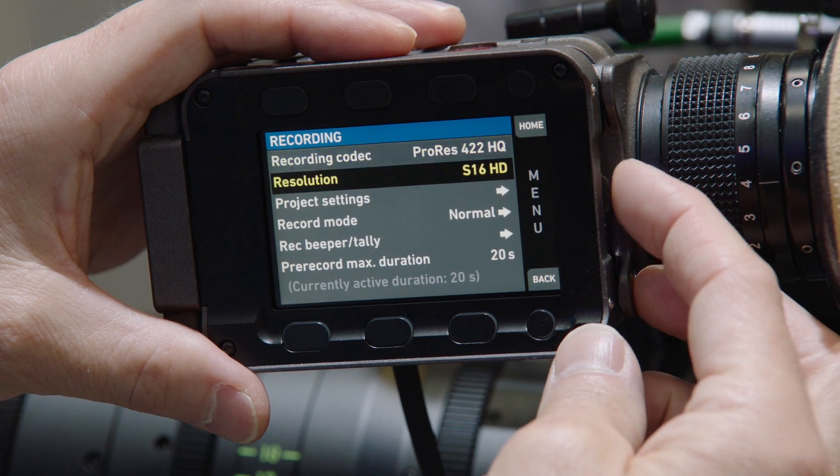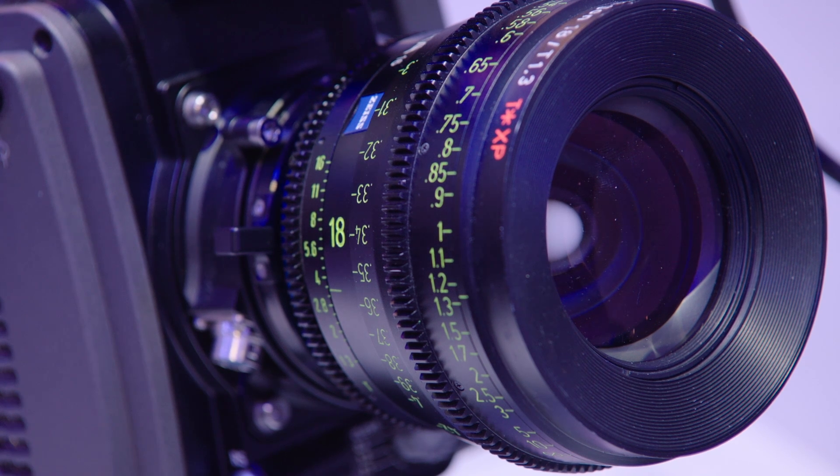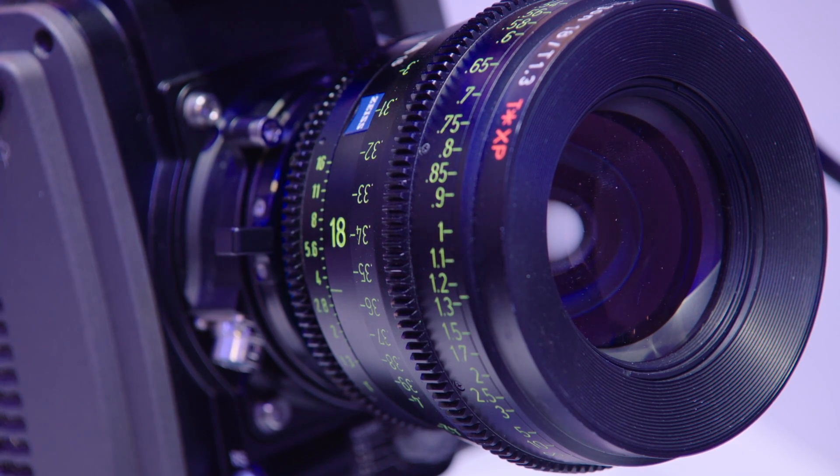What we show on the AMIRA side here is the SUP 4.0. This includes a Super 16 recording mode which allows you to use Super 16 lenses from 16mm film cameras.